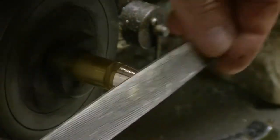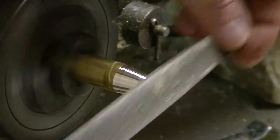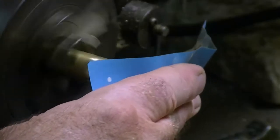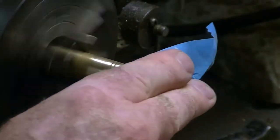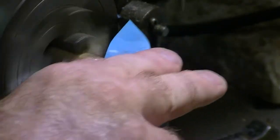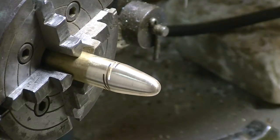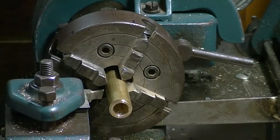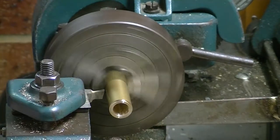And this is it machined down — I need to smooth that out. It's looking very nice, lovely in fact. I've now cut that off and I've also cut off an extra piece for the collar.